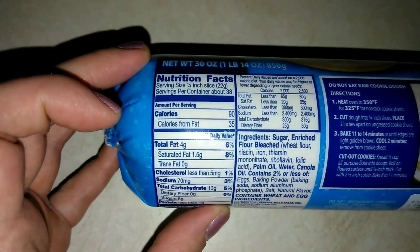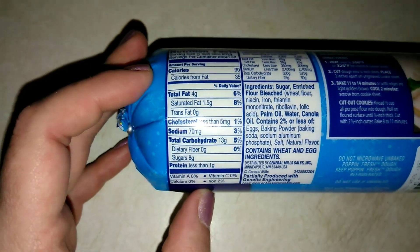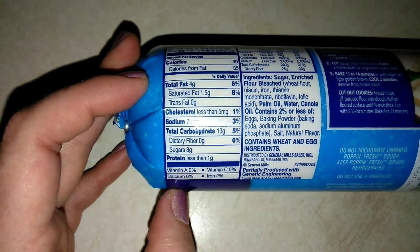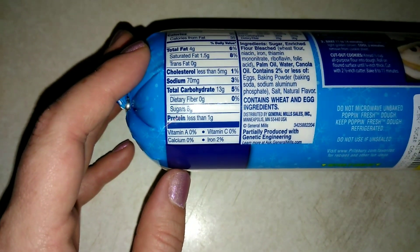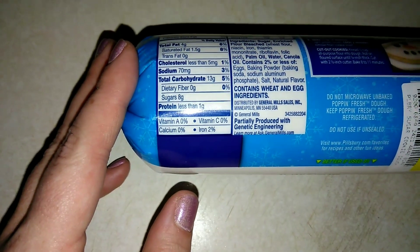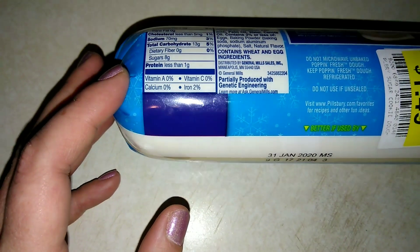So it's going to make about 38 cookies. 90 calories, 4 grams of fat, 1.5 grams of saturated fat. Cholesterol is less than 5 milligrams — not bad. Sodium is 70 milligrams, total carbs is 13, dietary fiber is 0, sugar is 8, and protein is less than 1 gram.